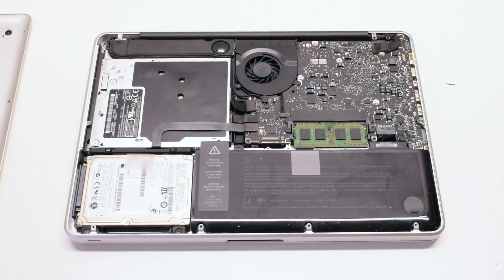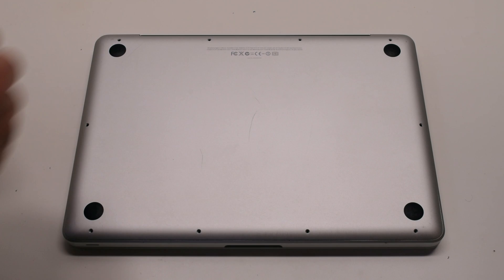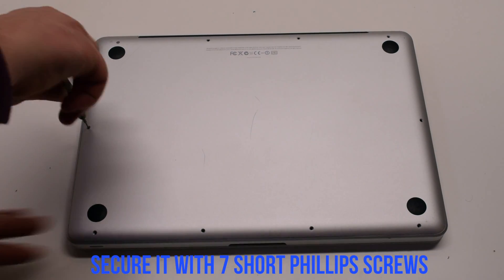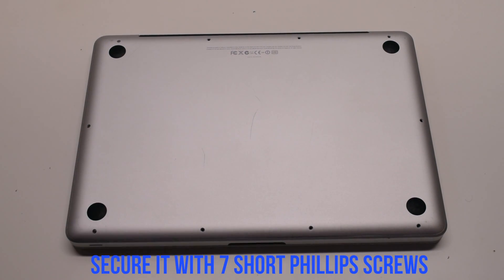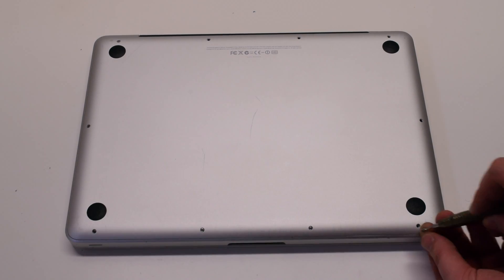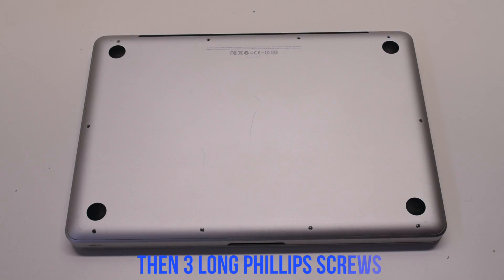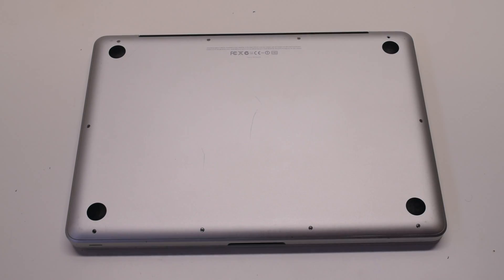Reconnect the battery. Place the cover back on and secure it with 10 Phillips head screws. Seven short screws first, starting at the top left and going around the contour of the MacBook. Now the three long Phillips head screws in the top.